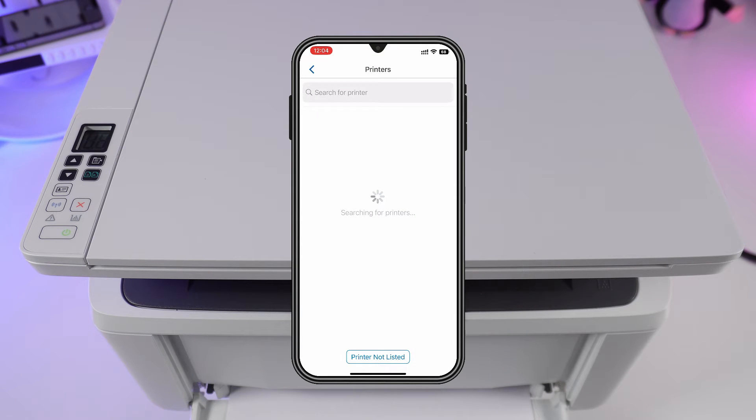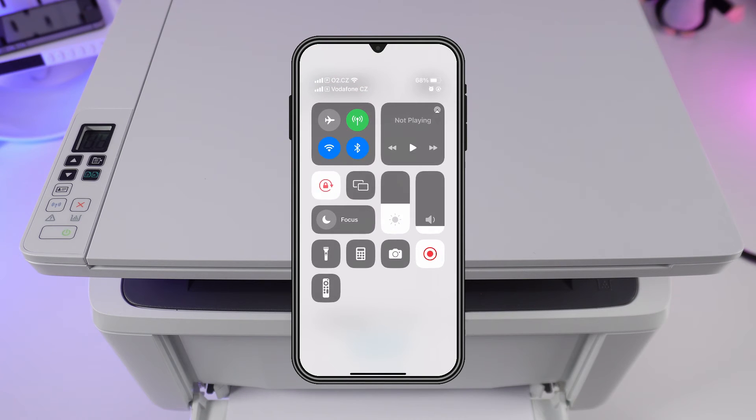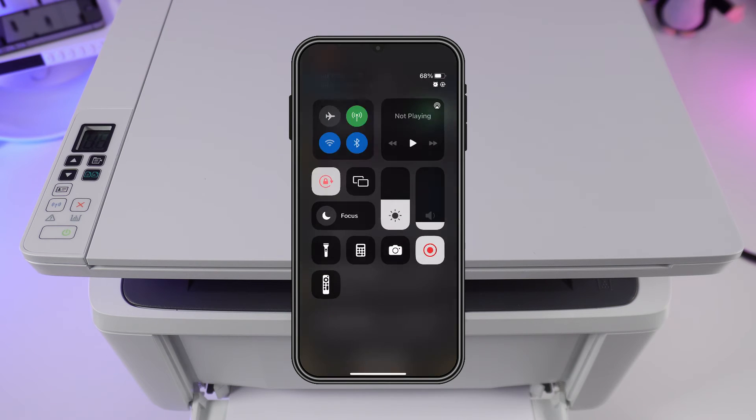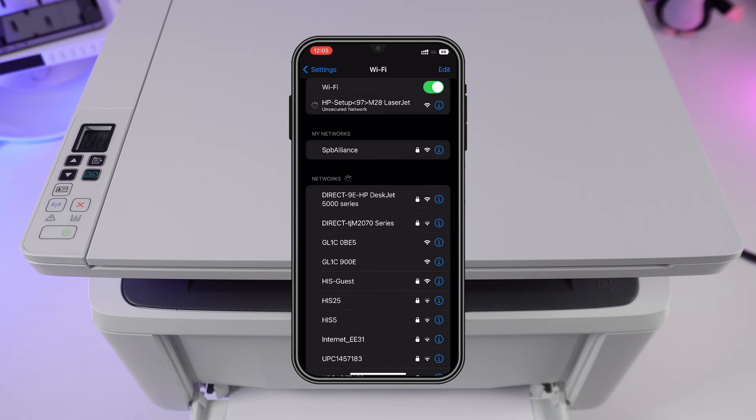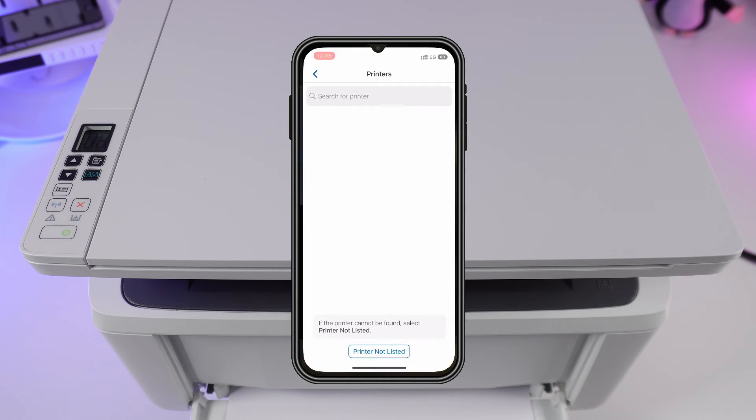If the app cannot detect the printer, press printer not listed. Change the router's Wi-Fi to the printer's Wi-Fi. The name will be HP Setup followed by your printer's model. Return to the app and wait patiently.